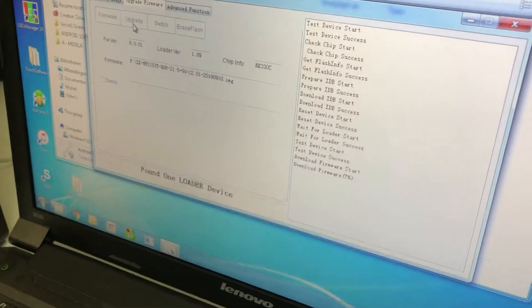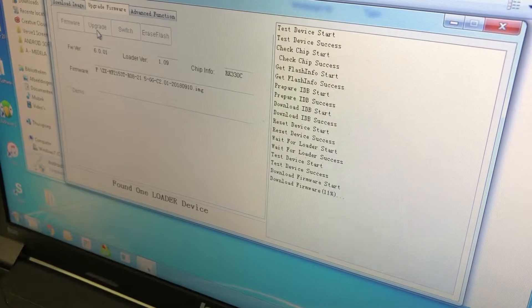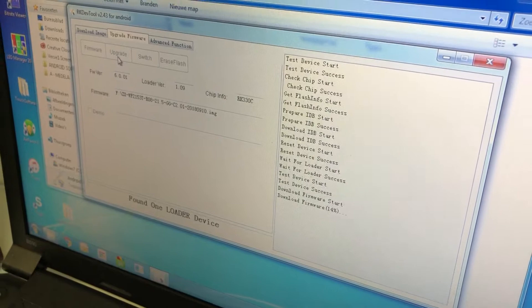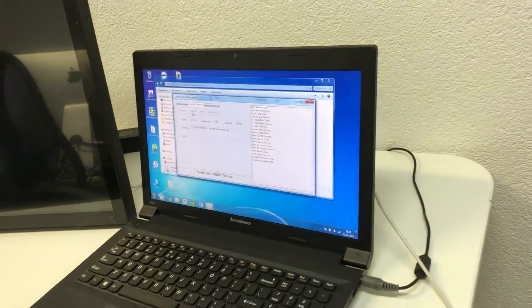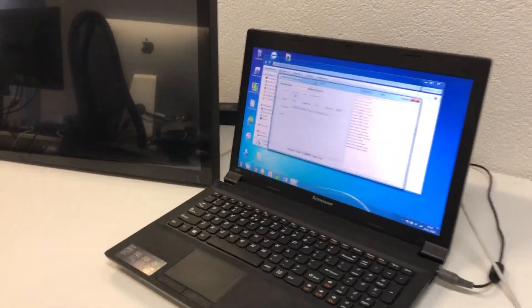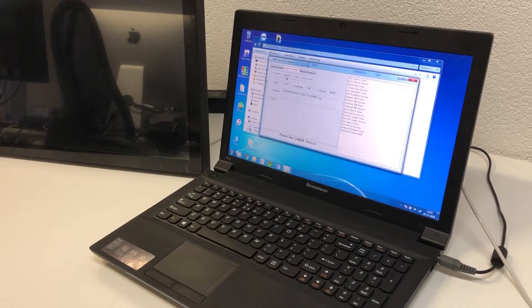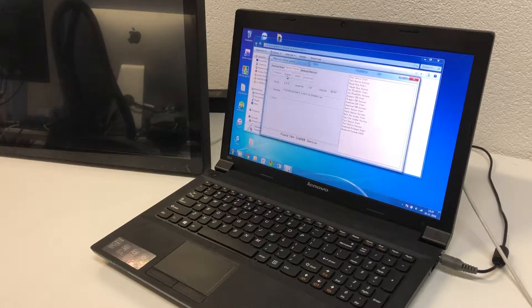You can see it is downloading the firmware — it's now at 10%, 11%. It takes a little time to download onto the Android device, sometimes between one and two minutes. It's now at 30%; we will wait until it is ready.